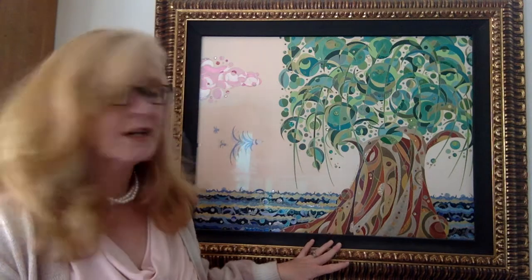Good morning. Christine Regan Lake here. Thanks for checking out my little video. This video today, I just want to talk to you about my painting, Weeping Willow.